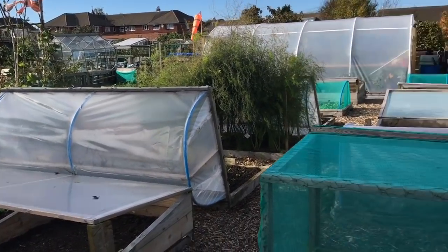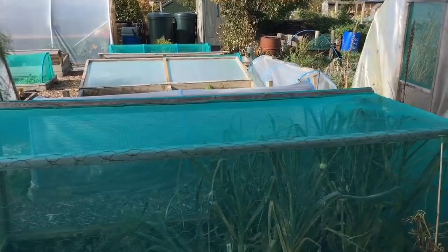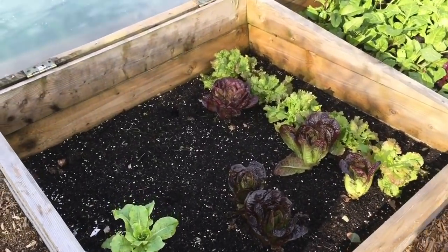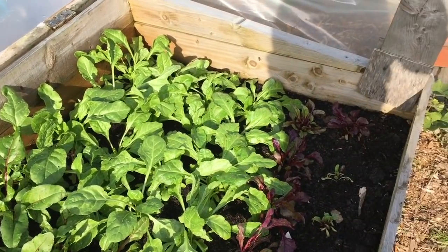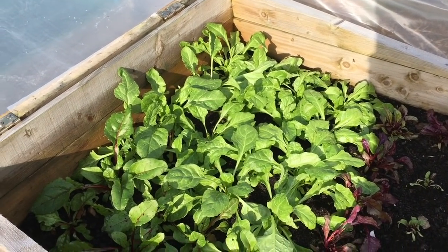Here's a quick overview of the plot. This row of beds is all pretty much ready for harvesting - we've got leeks here, a few straggly carrots, sweet potatoes under there, lettuces that are just going to be picked over the next couple of weeks, chard and bull's blood beetroot that will last over winter.